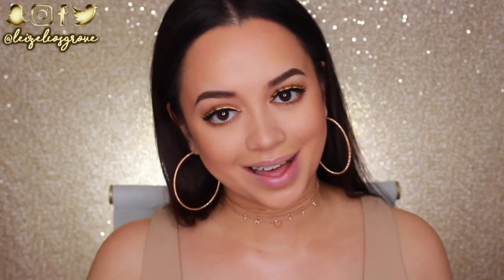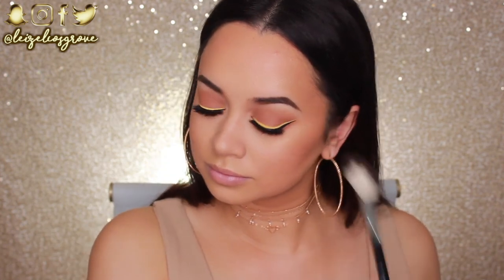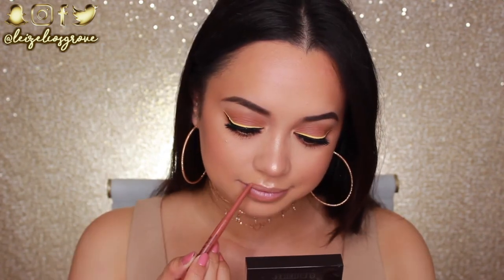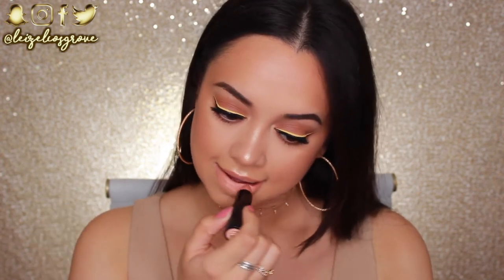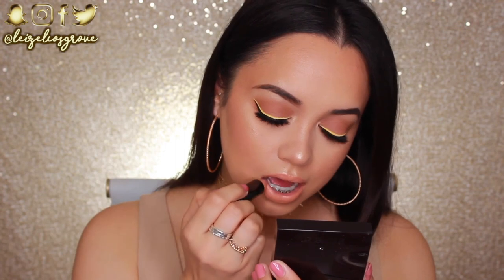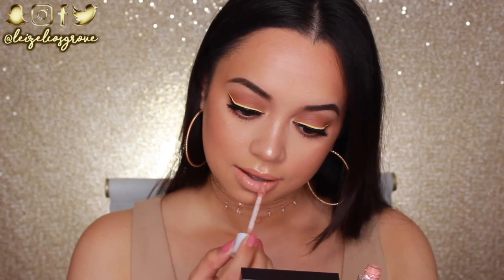I'm going in with highlighter now — the Laura Geller Highlighter in Gilded Honey. This is one of my all-time favorite highlighters. I live for a really rich gold highlight, that's what I'm all about. For the lips, I'm going in with Centerfold from Chi Chi — keeping things nude, you know how I be. I'm lining the lips with that and my lipstick of choice is one of the Rimmel Lasting Finish by Kate Lipsticks in shade number 26. It's very similar to MAC Peach Stock, so if you're looking for an inexpensive drugstore dupe, definitely check this one out. I'm adding a little gloss on top with one of the Dose of Colors lip glosses in the shade Undressed — probably my fave ever.